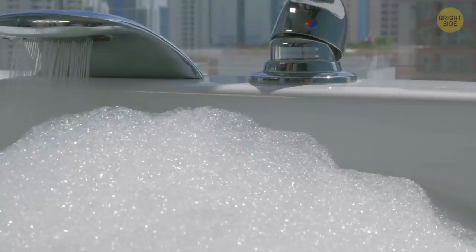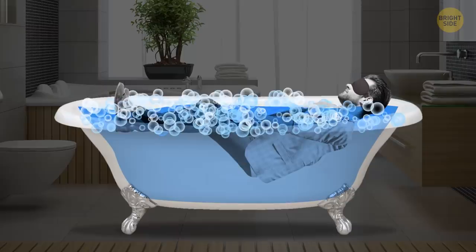Bath foam relieves stress, cleanses the skin, and keeps the water warm. Foam is made up of tiny air bubbles. They form an insulating layer on the water surface, keeping the heat from escaping.